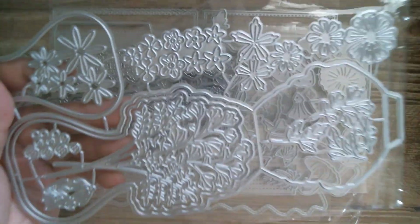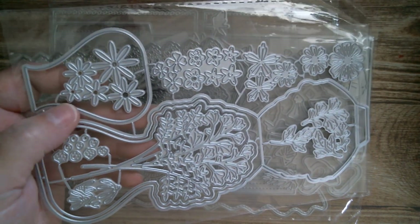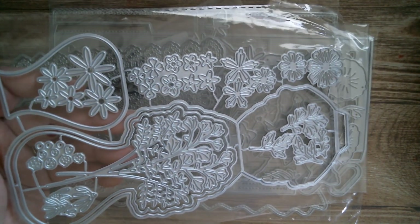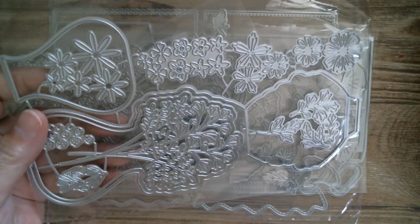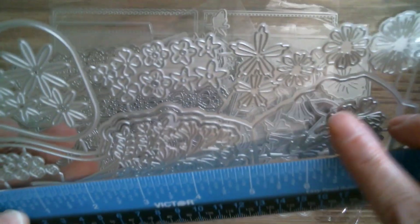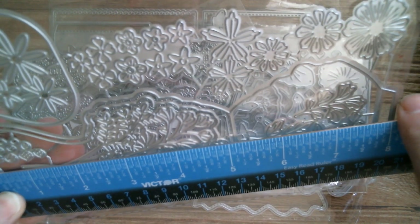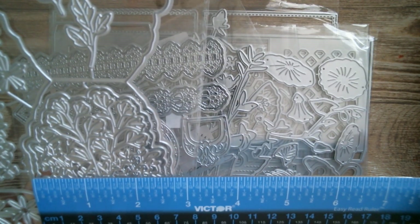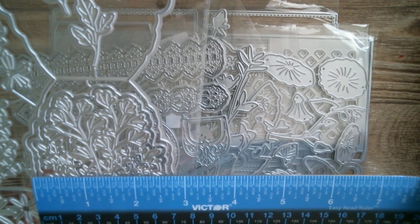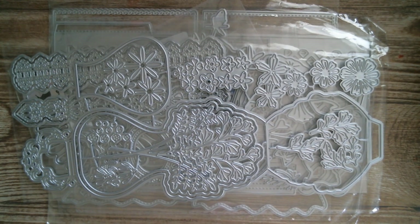Next up we have an easel card which is a vase of flowers. You've got the vase layering piece and all those lovely flowers and leaves to lay on top. The height of that card when finished is five and one-eighth of an inch, and at the widest point it's two and seven-eighths of an inch. That's a lovely one.